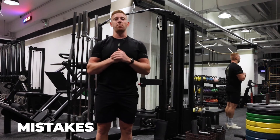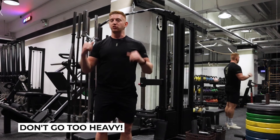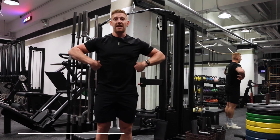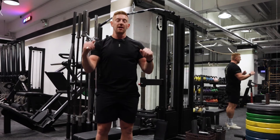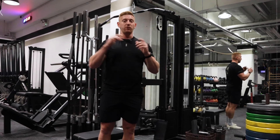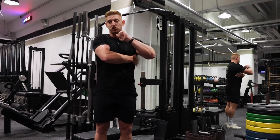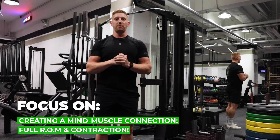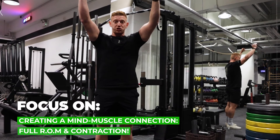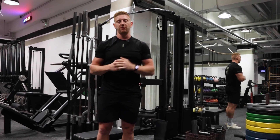For both types of pull-downs there are a couple of mistakes people make. The first is going too heavy. A lot of people doing strict pull-ups don't feel it in their lats or back — they feel it in their biceps and forearms. This is a really good exercise to create a mind-muscle connection and feel that contraction in your lats and teres major. So reduce the weight a little bit, think about getting full range of motion and full contraction at the bottom.